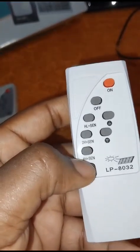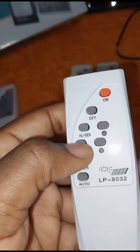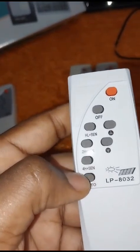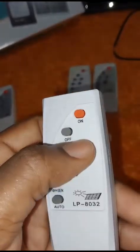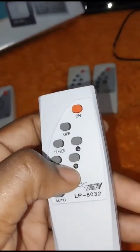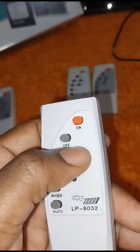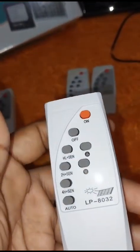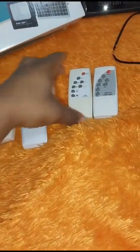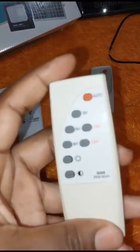You also have 2H and 4H buttons. If you press 2H, the light will stay on for 2 hours. If you press 4H, it will stay on for 4 hours. And this button here is to adjust the brightness of the light — you can turn it up or turn it down.